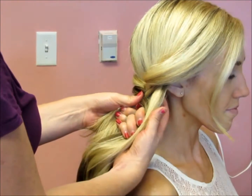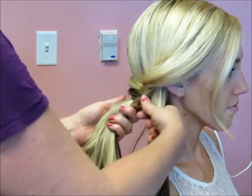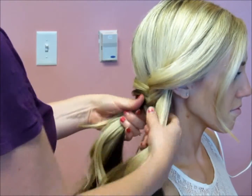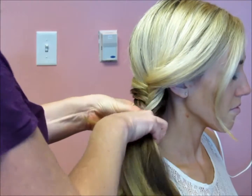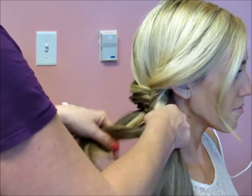The smaller the sections of hair you take, the more detailed the braid is going to look. The larger the sections, it will be less detailed but you still get the fishtail effect. Continue like so all the way until you get to the bottom.